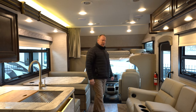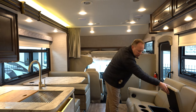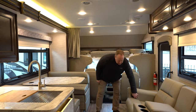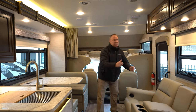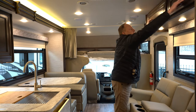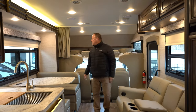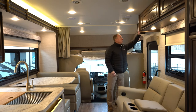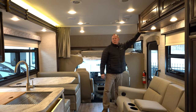Here we have theater seating with cup holders and a little storage space for remotes and what have you. They do recline, which is nice, and very simple to do. Seat belts are in every position here as well. We do have storage up above this — storage is a premium in campers, so we'll point it out as we walk through. There's another storage space up here too.